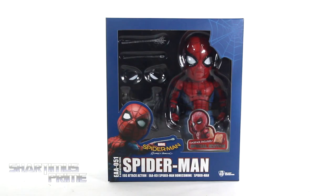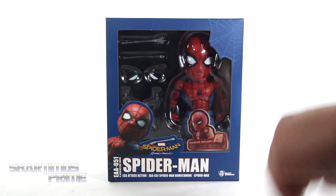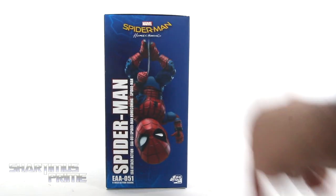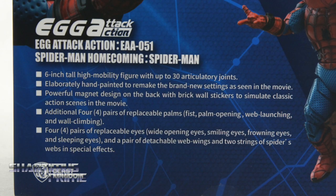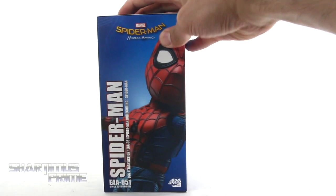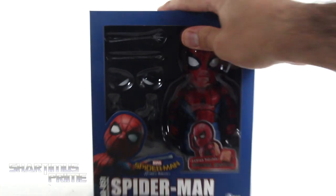We've got some pretty cool looking packaging over here. I like the window box. You can see it says Backpack Included, Special Edition, and you get the little web right over there. We've got a nice image of the Homecoming Spidey, and then on this side you can see some more product shots and read all the features of the figure. On this side you get Egg Attack Spidey again, and on the top it says Spider-Man Homecoming Egg Attack EAA051.